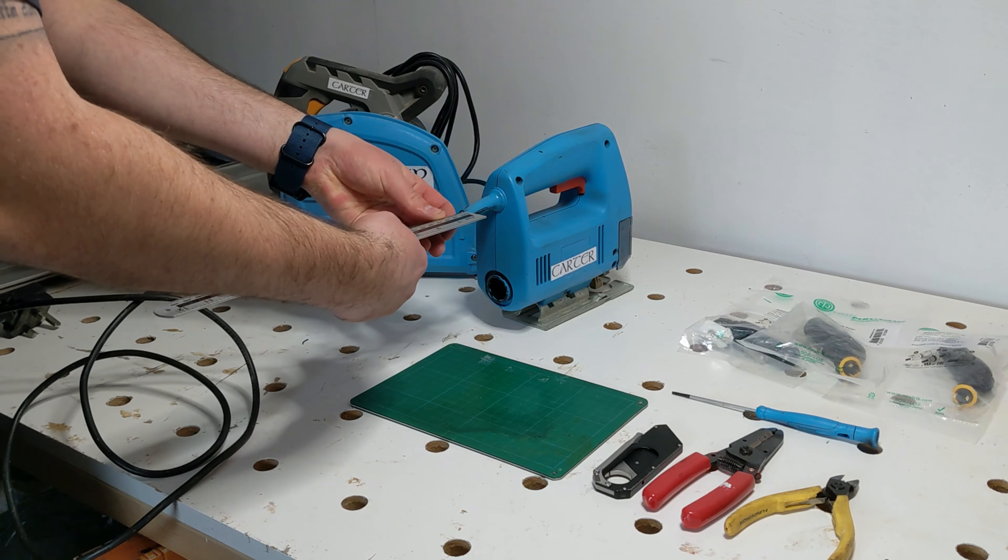This inner insulation must stay intact and undamaged to ensure a safe electrical connection. Now that I've scored the cable, I just bend the insulation back over itself and the outer sheath should separate quite easily. Here's a quick little tip — if the insulation isn't wanting to separate, a couple of bits of sandpaper either side and give it a quick pull.